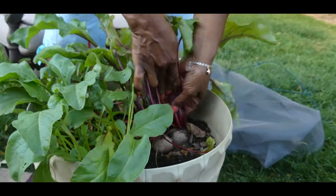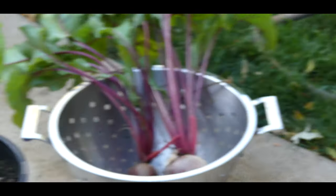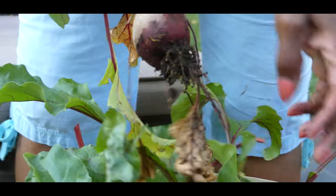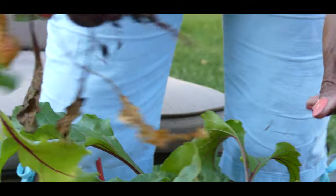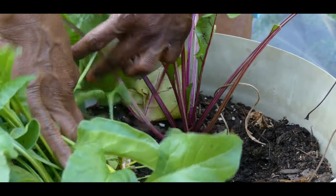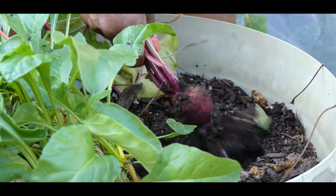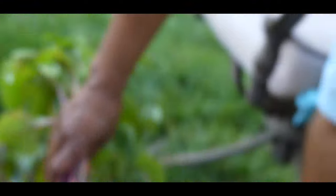I grew these a little too close to each other, so they're a little smaller. But I have this one — that's not too bad of a size. And again, these grew pretty close together so they're just maybe a tad bit smaller. I also have this one, though it could have stayed in a little longer.